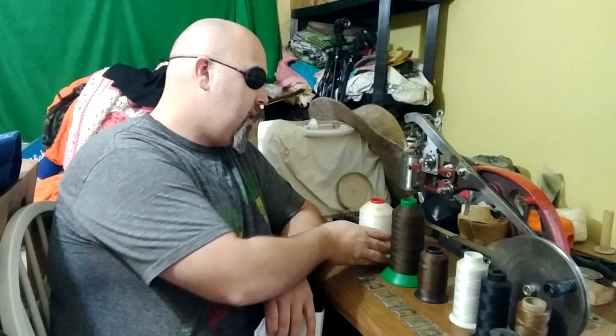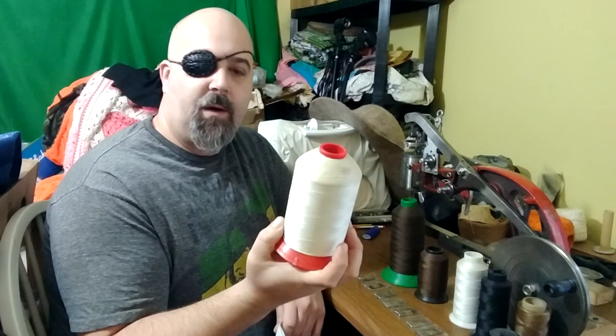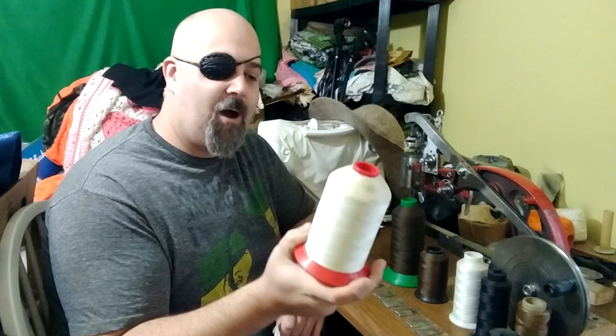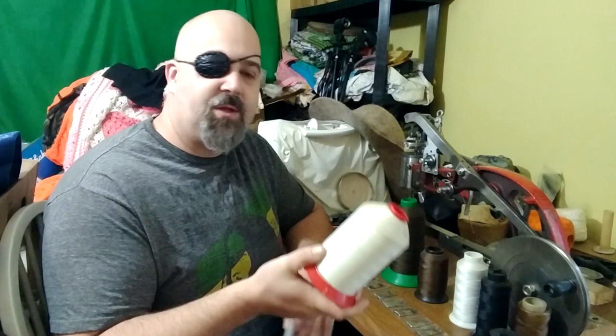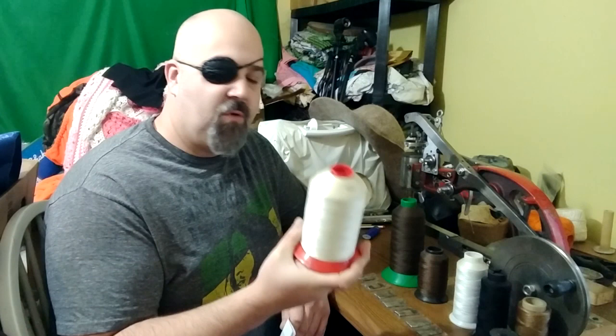I would definitely recommend a larger size of monofilament especially if you're putting together items that are going to be used quite heavily, but it is a good option. Another thread here is just a plain cotton thread — this is a T1, pretty much the smallest thread I know of. Cotton is basically used for sewing cotton material. There's not a lot of stretch or give, it is very weak, you can snap it in your hand, so plain cotton thread is not recommended for sewing leather, vinyl, or rubber.